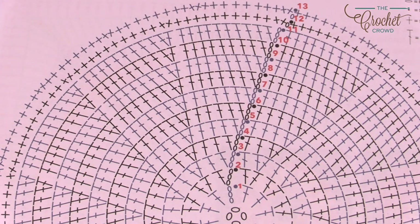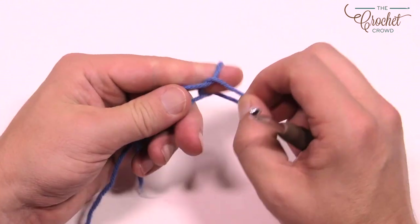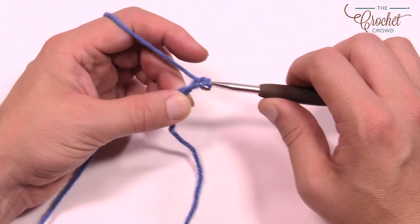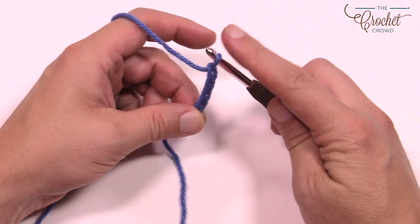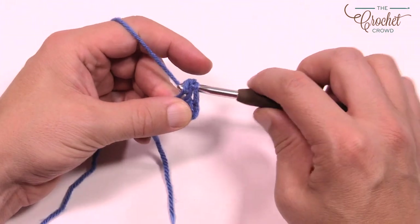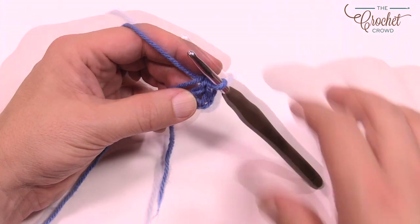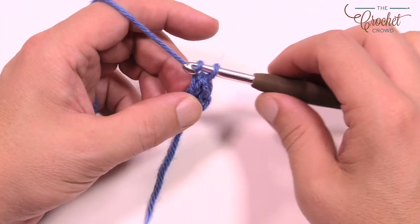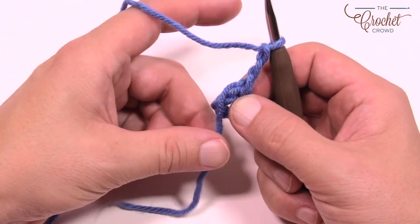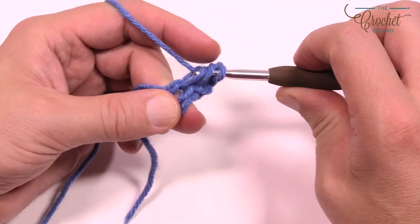Let's grab our yarn and begin round number one. Create a slip knot, insert it onto the hook, and chain a total of four. Insert the hook into the beginning chain, yarn over and pull through — you have the center ring nice and tight. In round one, chain up three which counts as a double crochet, and double crochet 11 times into the center of the ring. Wrap the straggler around the ring so it'll stick underneath and you won't need to weave it in later.